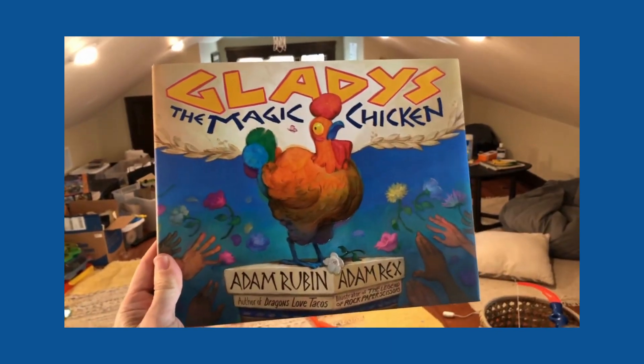Hi, I'm Adam Rex. I'm the illustrator of Gladys the Magic Chicken, written by Adam Rubin. You've asked me some questions. I'm going to answer them to the best of my ability.